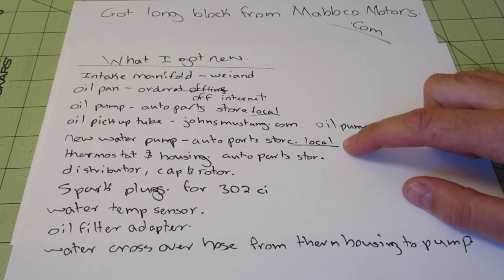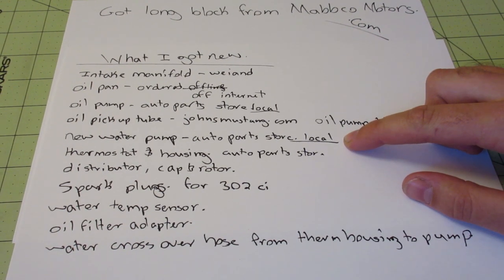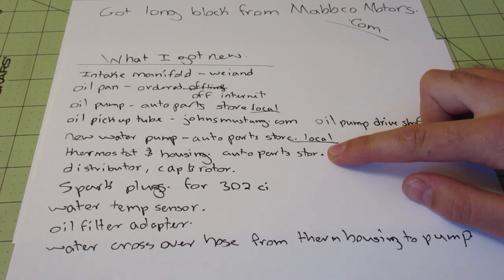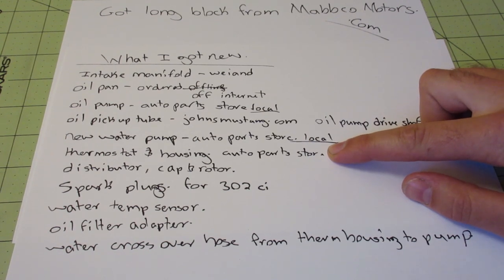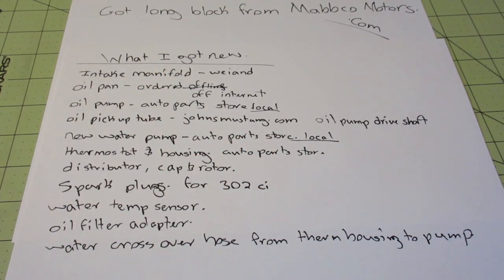For the water pump, you can actually use your 302 water pump, but I just got a new one. Since I'm taking the engine apart anyway, I might as well — they're not very expensive, like $30 or $40. You can also use your existing thermostat and thermostat housing, but since I was tearing it apart anyway, I got a new one. My housing was looking a bit rough anyway. And definitely, if you're tearing it apart, just put a new thermostat in it.